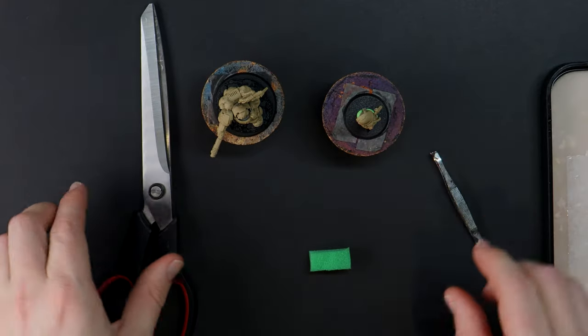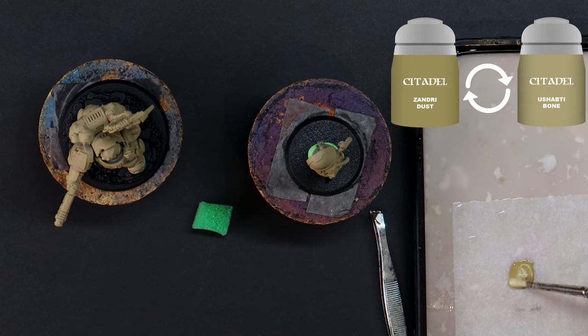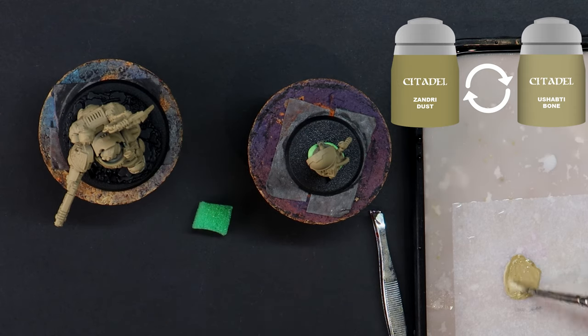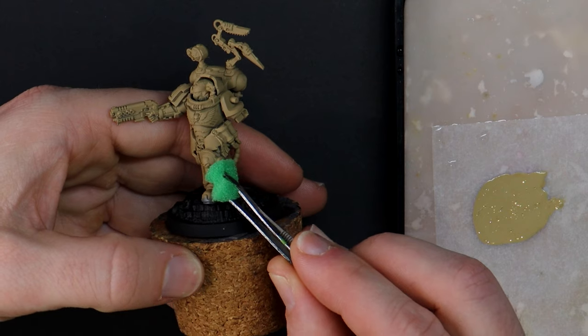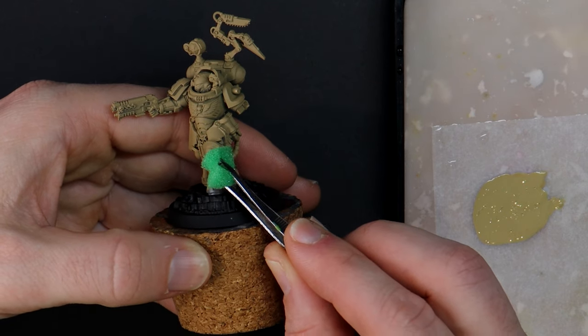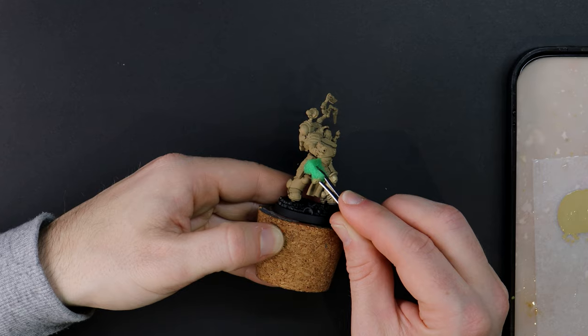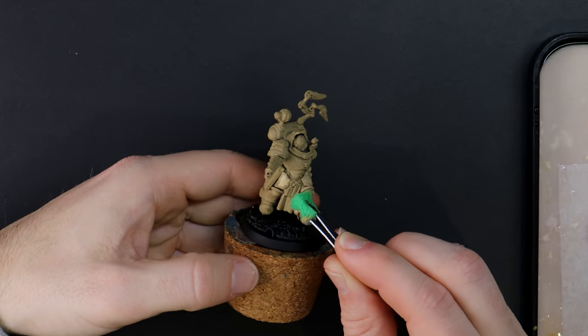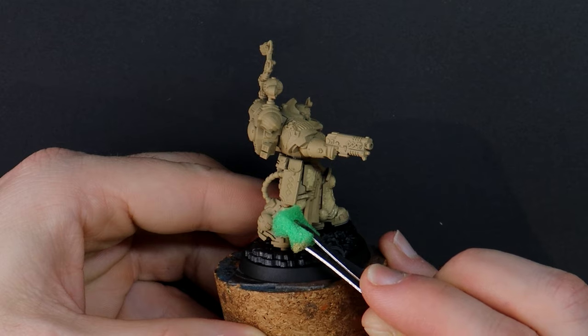If you're not sold on the pose just yet I hope that by the end of the video I will have sufficiently hyped you up enough to paint your own. I'm continuing with the sponging method to paint the power armour of the Apothecary to give a patchy and weathered look. I normally look for ways to customise my models to make them unique to my army but I didn't even consider it this time around. Give it a few years and the look may have grown a little stale but here today it conveys exactly what I want from an Apothecary.